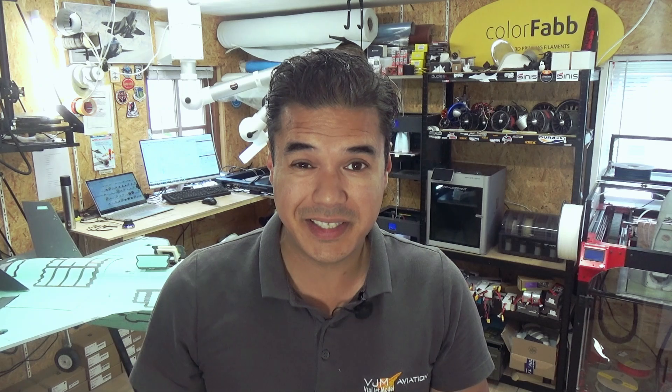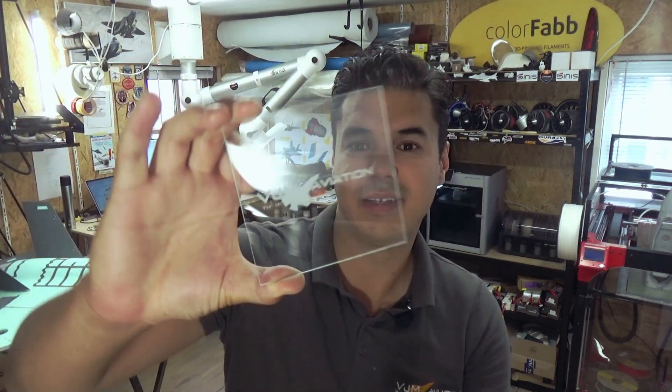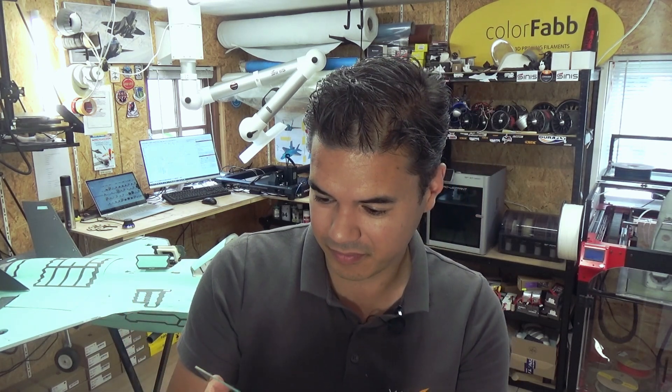This came out really, really nicely — look at it! Our next step is to cut wood. Be careful when you are cutting wood — air ventilation is really important, so I'm using the air suction system to keep the smoke away and keep the air really clean.